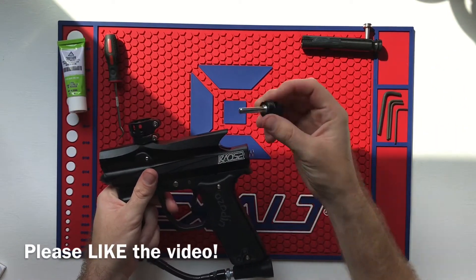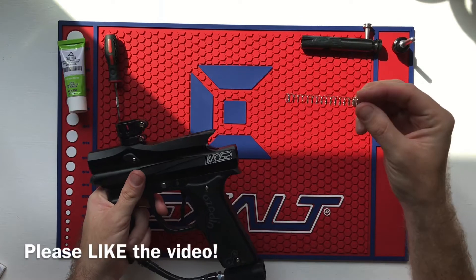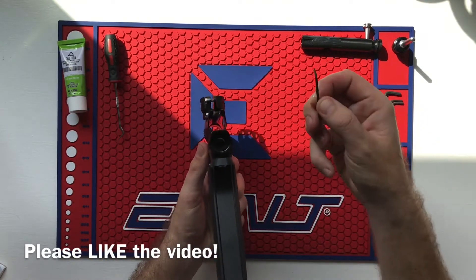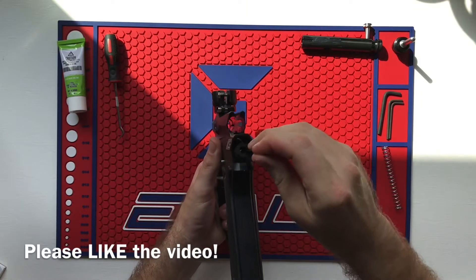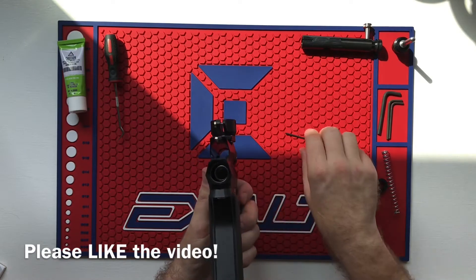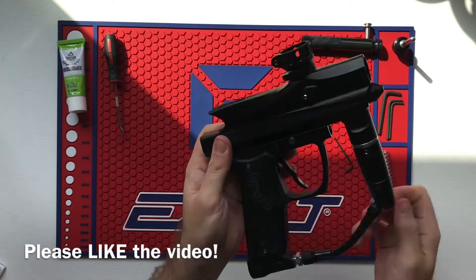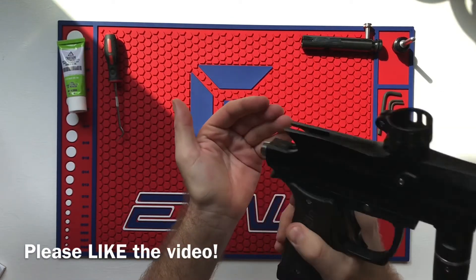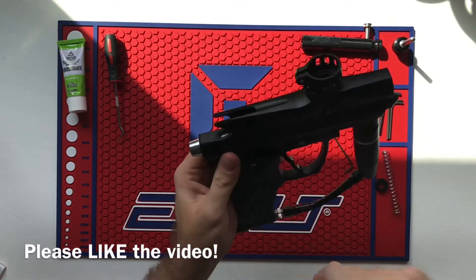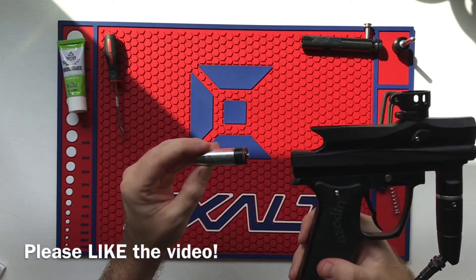This is your velocity adjuster piece — pull that out. This is your main velocity spring — pull that out. There's a little rubber stopper, so you can take the allen wrenches that come with your kit and hook that in there. The rubber stopper comes out, and then there's what's called a hammer — a little silver piece inside. You can also take an allen wrench from the top and slide it out the back.